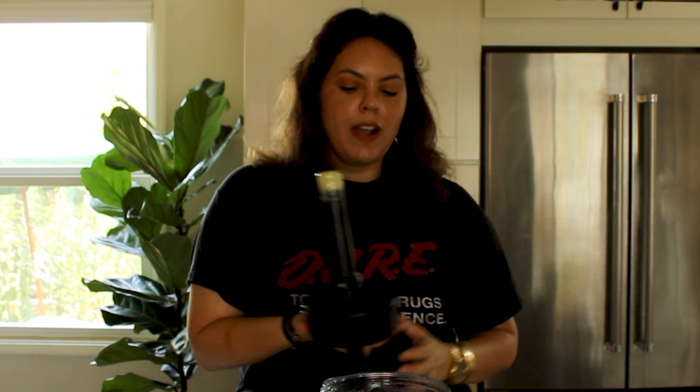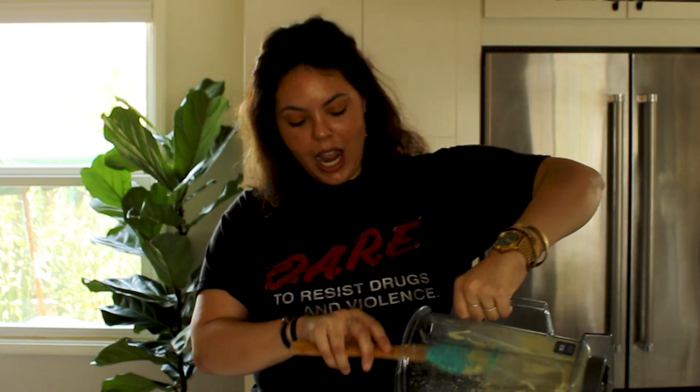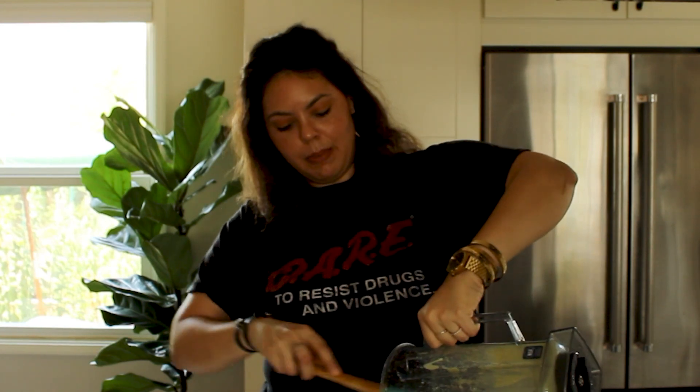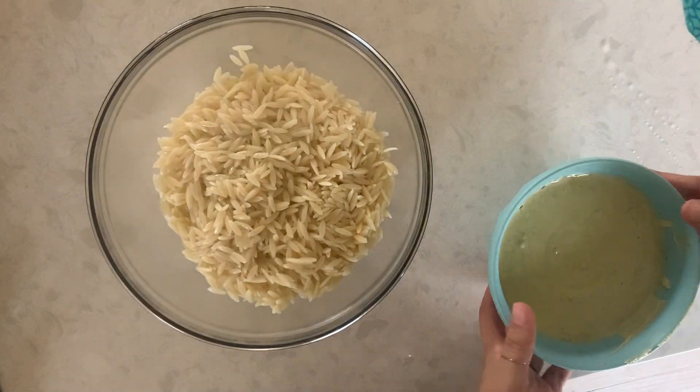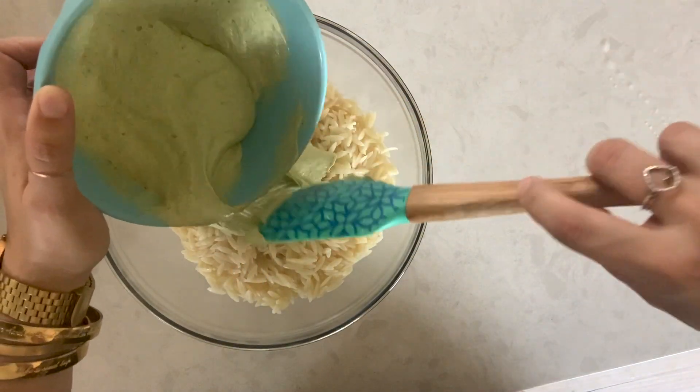Now we're going to transfer our dressing to a bowl. If you want it to stay more vibrant and not turn a sage green color, I would just chop up your dill and throw that in at the end — you by no means have to add it into the blender. I find that when you add the dill into the blender, it makes for a smoother, more robust dill flavor. I feel like dill is an unsung hero of the herb world. When you have it in a dish, you don't always quite know what it is, but you know you've added something really special. Cook your pasta to package instructions and drain. Then transfer to a mixing bowl, combine with half of your dressing, stir through while still warm, and set aside to cool.